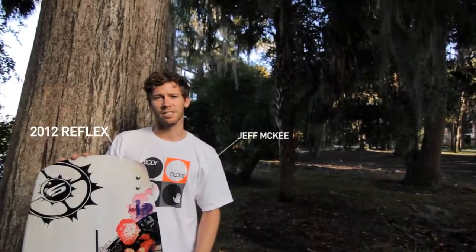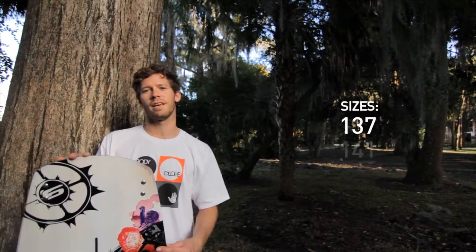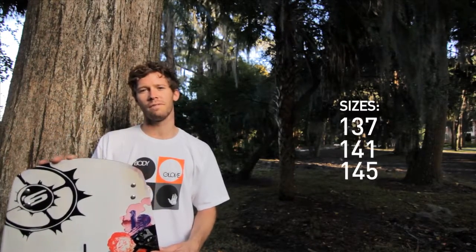Hey everyone, I'm Jeff McKee, Team Rider for Slingshot, and today we're checking out the 2012 Reflex. It comes in a 137, a 141, and a 145 centimeter.